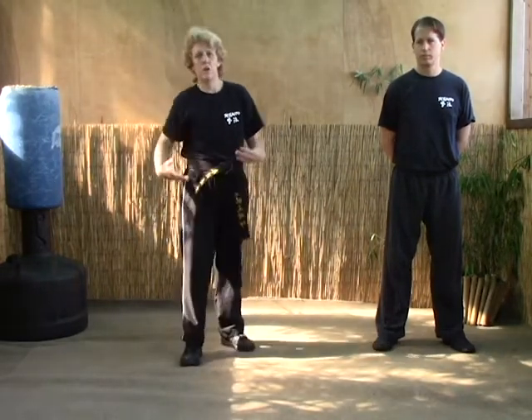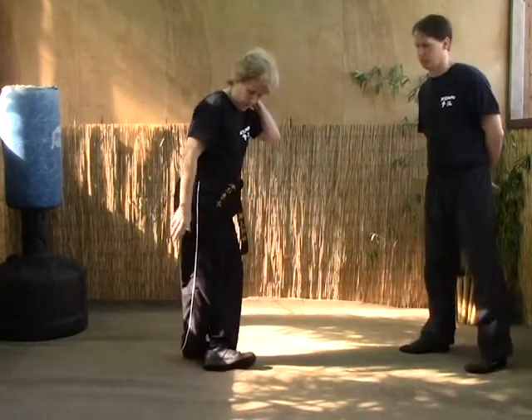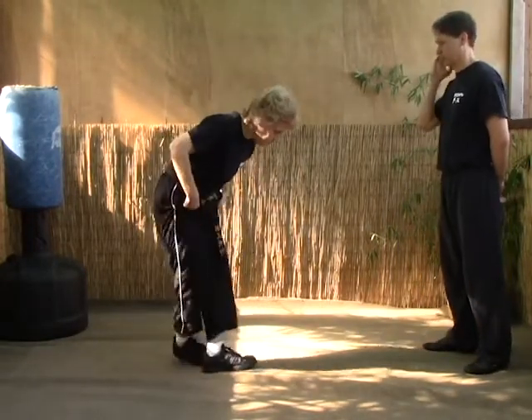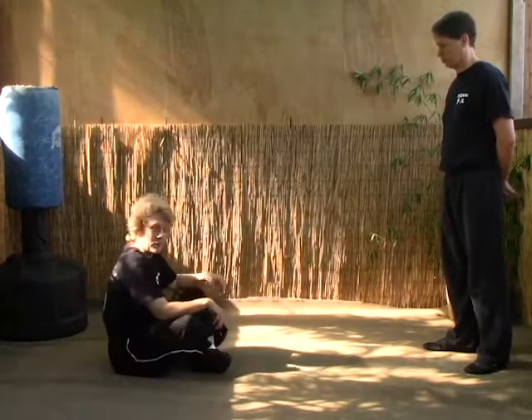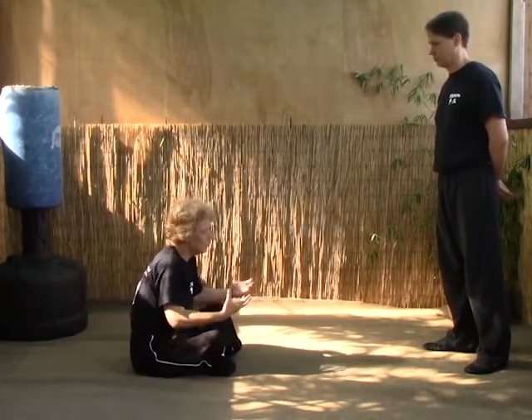Our next technique is ascending to heaven. As I explained previously, it's for when you're sitting down, maybe at a park or a beach, and you've got a person who's not really throwing anything — he's just being aggressive or in position to attack.